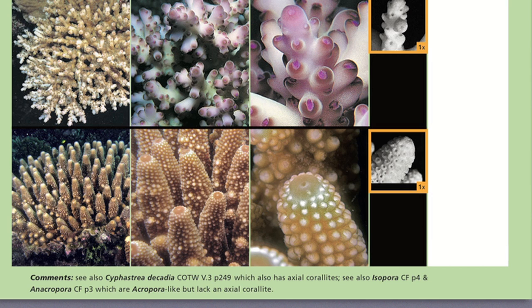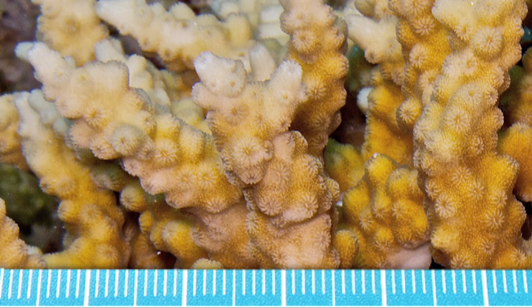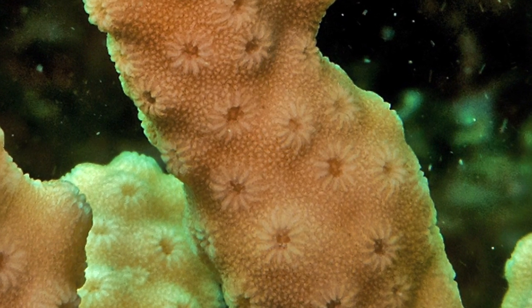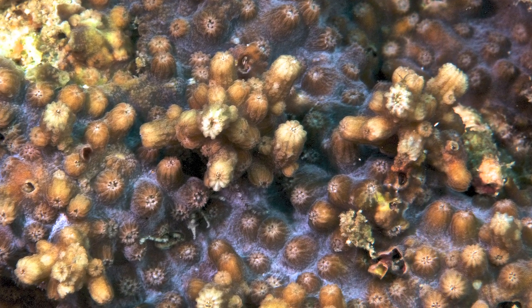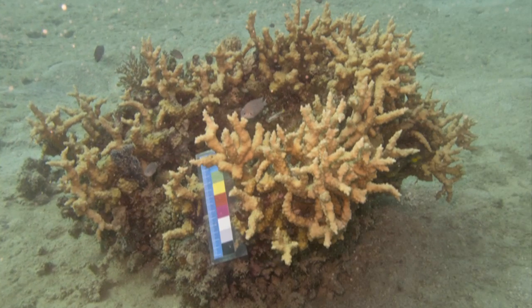In the comments section of the axial corallite lookalike page, you will see Cyphastrea serailia singled out for attention. There are over 130 species of Acropora, and this is the only non-Acropora coral species with an axial corallite. With experience, it's actually easy to spot for two reasons: it carries the distinctive, bristly, beaded colony surface texture of Cyphastrea, and more often than not it's semi-cryptic with poor branch development. But occasionally it does rear up onto its hind legs, as you can see in this specimen from the Suva Lagoon in Fiji, where surprisingly it commonly forms large branching colonies.